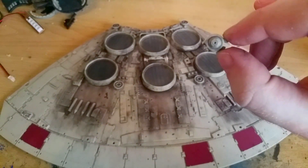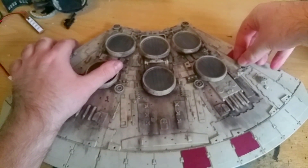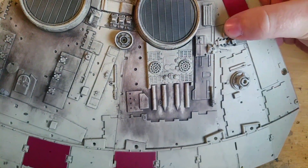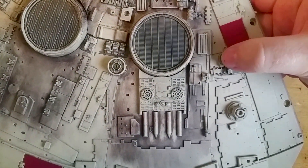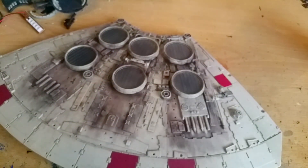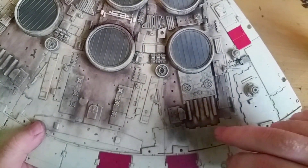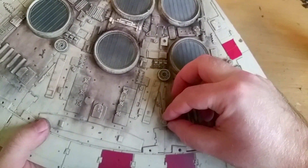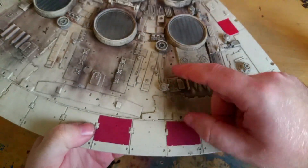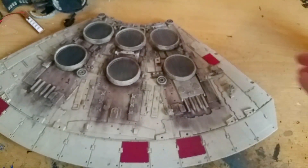The next piece is this one here, which just goes in there like that. Just hold it up to show you — it attaches onto there very nicely. The next piece is exactly the same piece again, but this time it goes into this square hole here like that. That went really easy actually — very nice. It goes in there like that.